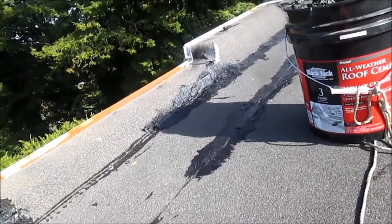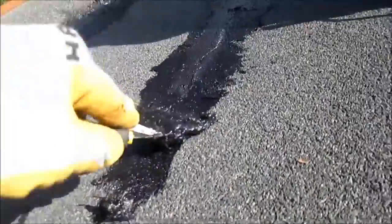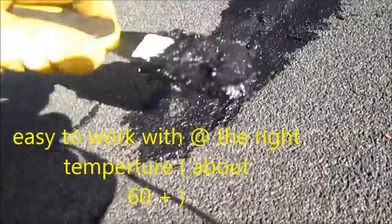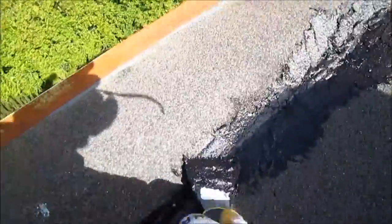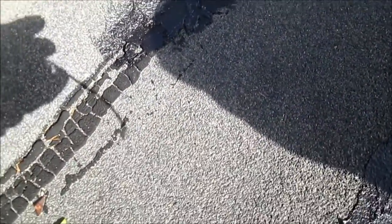So this stuff here — it's fairly standard. It's all weather roofing, Blackjack. It's fairly flat. It's going on good. And we got a little bit of sunshine to sort of bake it in. We're doing pretty good at this point.